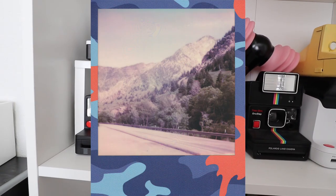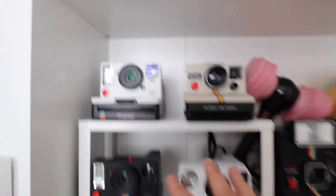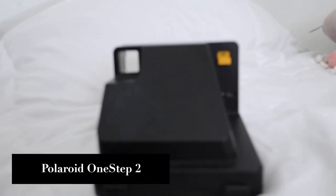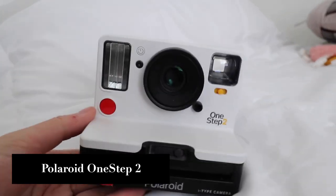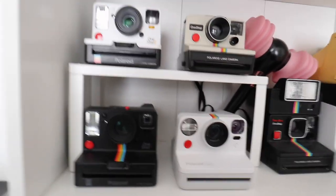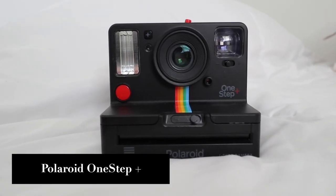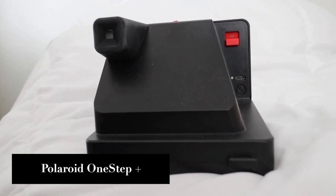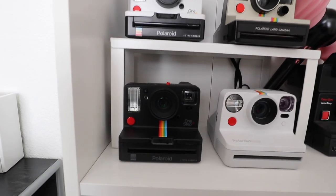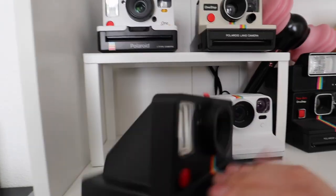The One Step Plus and One Step Two do not have autofocus, which is why I'm leaning toward the Polaroid Now more nowadays. I still love the One Step Two — it's the OG camera — but I use the Polaroid Now a little bit more because of the autofocus. If the One Step Plus stops jamming, that's a big plus. It also has an app with landscape mode, portrait mode, and Bluetooth to connect to your phone.